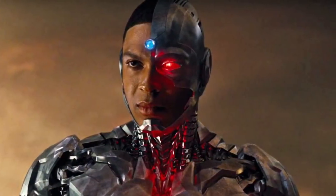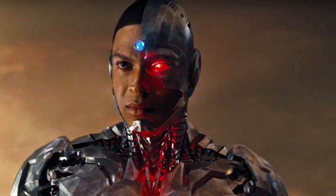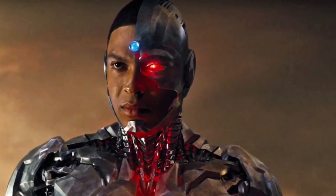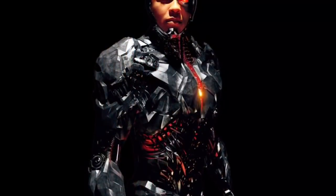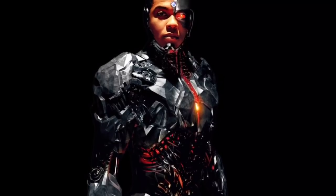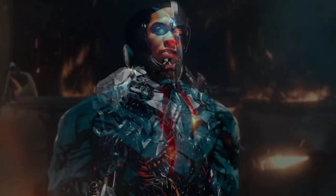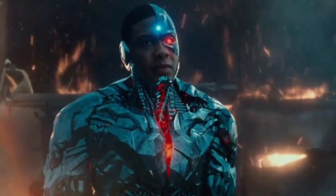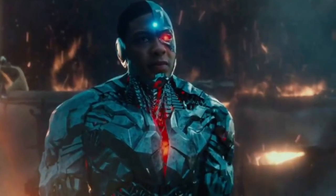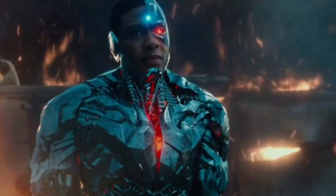I can't wait to see how Cyborg looks throughout the future of the DC Cinematic Universe. He's obviously going to keep upgrading, because his armor has a mind of its own, and they're trying to connect Victor with the Mother Box technology. Tell me what you guys think of the upgrade — did you like it or did you not like it? Let me know in the comment section below. Thanks for watching guys, don't forget to subscribe. Peace.